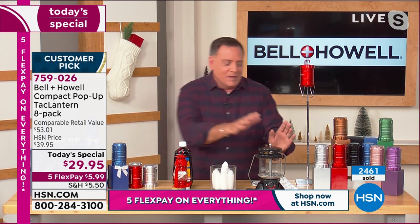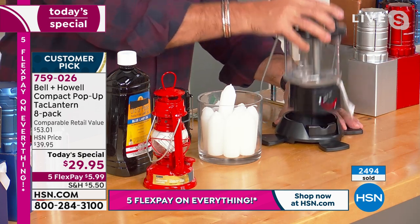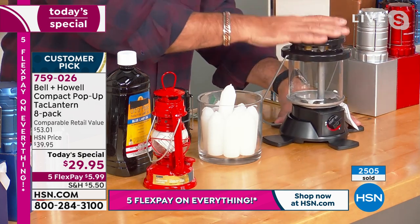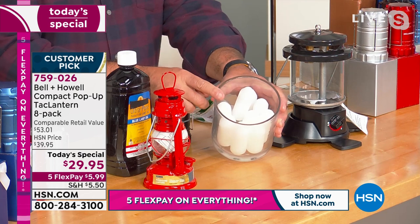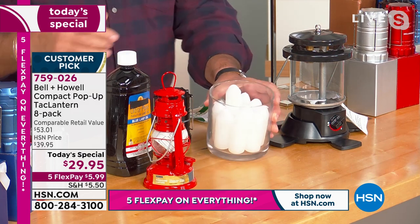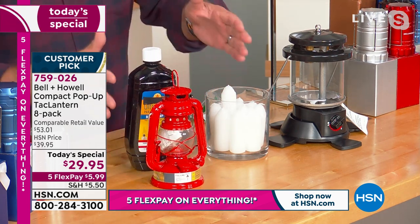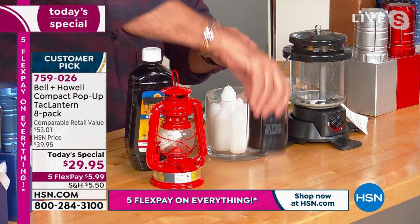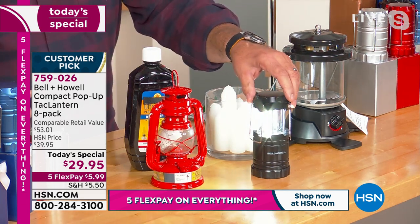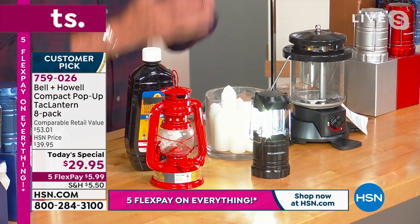Let me show you some examples of what you shouldn't do. This is a propane lantern — when I was a Boy Scout we used to use these. Guess what? There's no propane here, so it's not going to work. Plus you can't use these indoors because it's a gas and they burn. Emergency candles — a lot of people like these for blackouts — but guess what? Open flame. Not a great idea with kids and pets running around. And this oil lantern — again, not safe to use. But your Bell & Howell lantern works better than all of these, puts out more light, and stays cool to the touch.